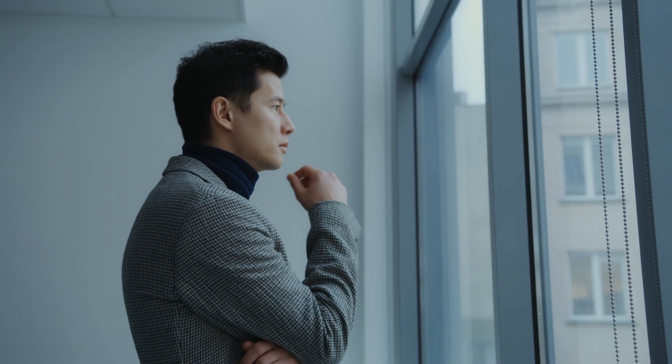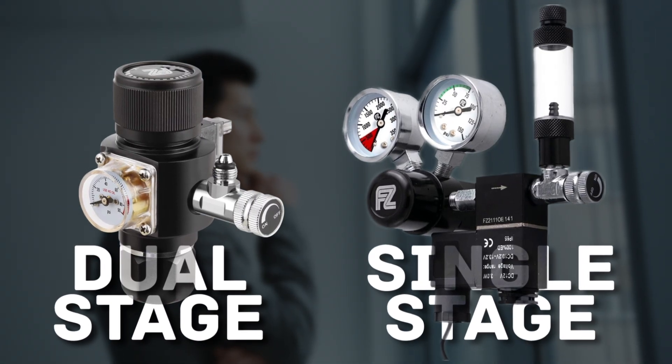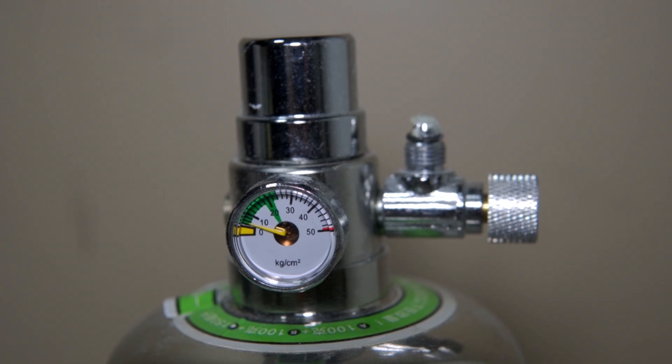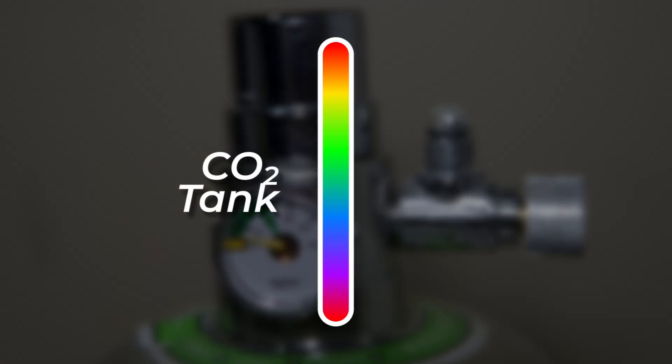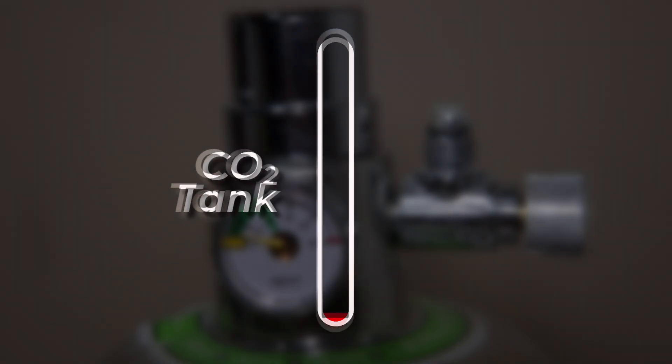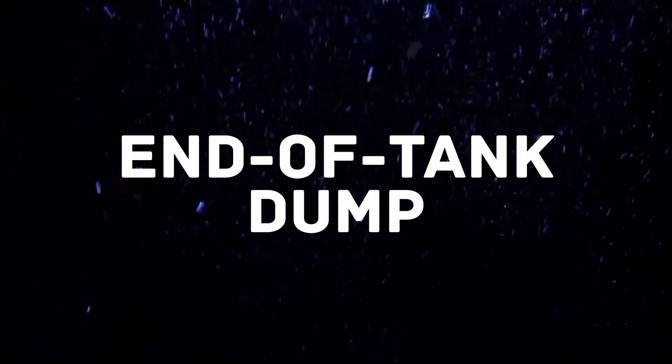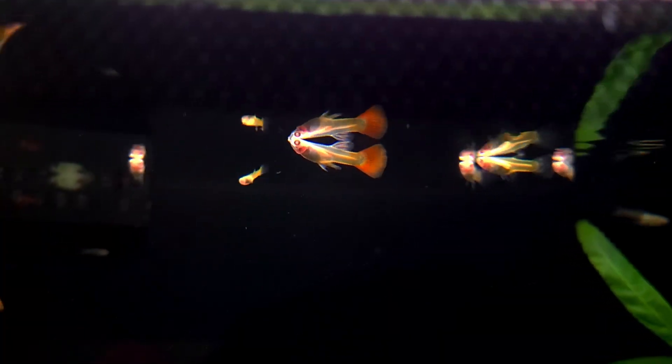The next decision you'll come across is choosing between single-stage and dual-stage regulators. Single-stage regulators aim to reduce CO2 pressure all at once. The downside is that as the tank starts to run out, they can get less stable, causing CO2 flow to unexpectedly increase. This is known as end of tank dump, and this sudden CO2 spike can be detrimental to any aquatic life.